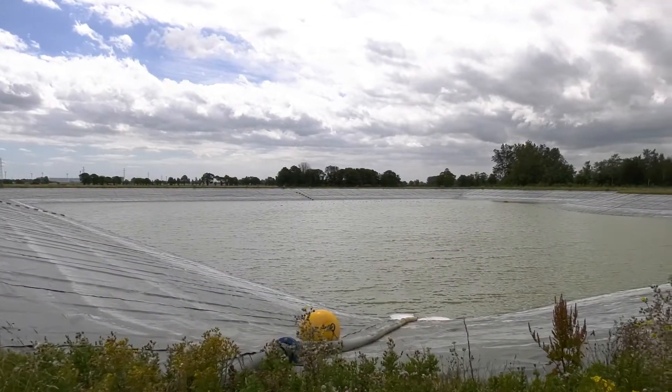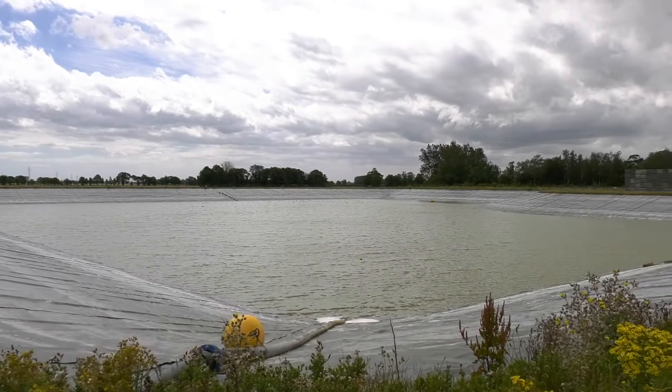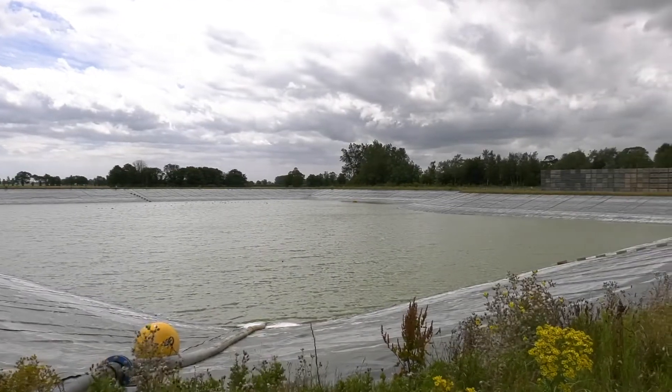Behind me we've got the reservoir that we use for storing abstracted water. The drains around this area are mainly saline — we're a couple of meters below sea level and there's only certain times where the ditch water is good enough quality for us to extract. So we put that water in the reservoir during the winter mainly and then we use it in the spring and summer when needed.